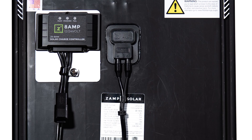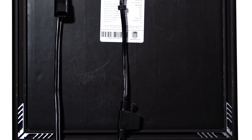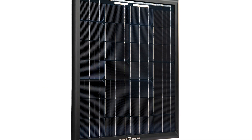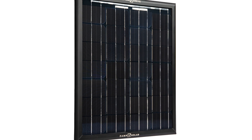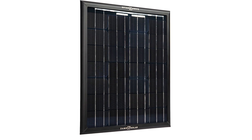This is our 25 watt trickle charger kit — a great system that's small but mighty, for anywhere you need to charge a battery, especially in the wintertime. The 25 watt trickle charger kit consists of our 25 watt obsidian solar panel, which measures roughly 14 by 12 inches.